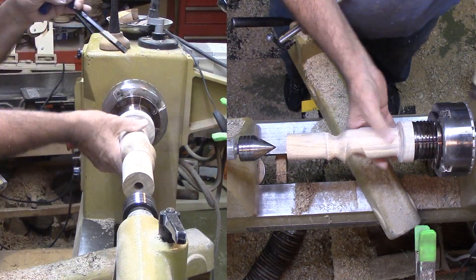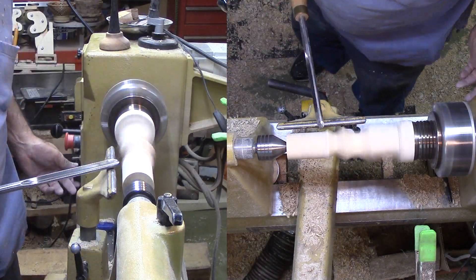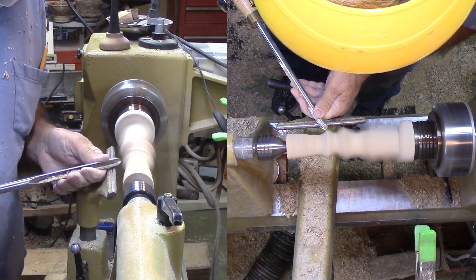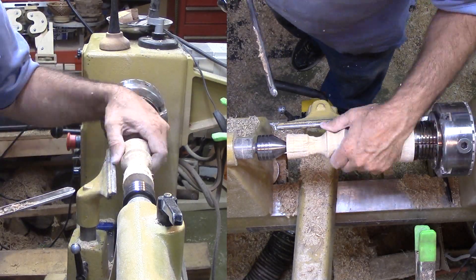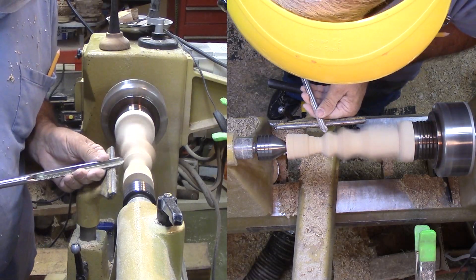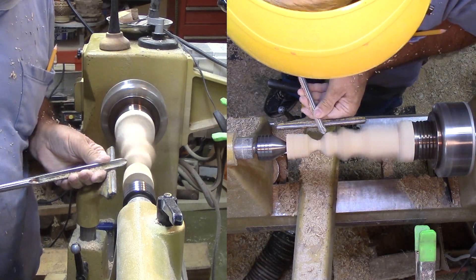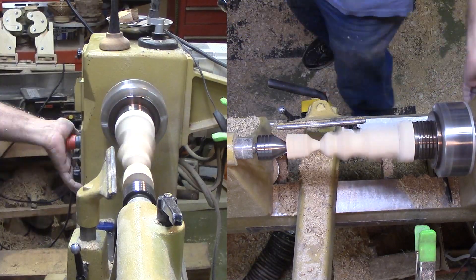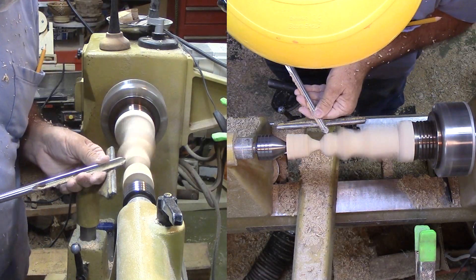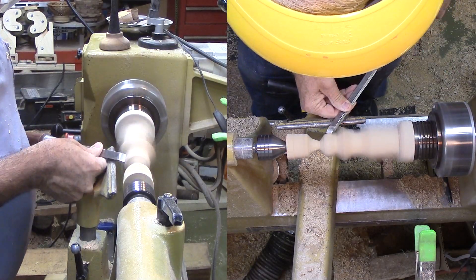Now I'm mounting the wood back into my chuck. I've been very careful to preserve enough wood for mounting it again. This is an important concern that I've often forgotten — then my options are limited. I've decided that the bud vase is too tall. The proportions don't work for me. So that last hollow will be just below the top with no neck. It does not take much time to get rid of that wood. Then, sand this area completely.